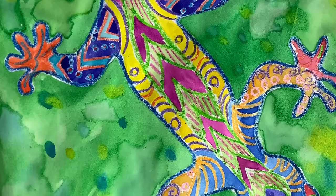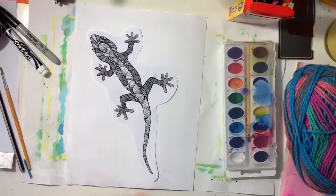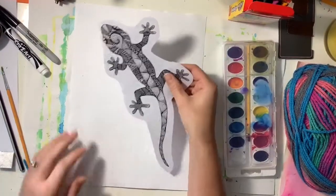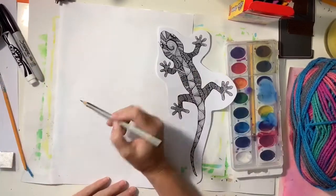In this video I'm going to teach you how to create a patterned lizard with crayons and watercolors. I'm going to start with a printout of a lizard that I like that is big enough to fill up the majority of my page.